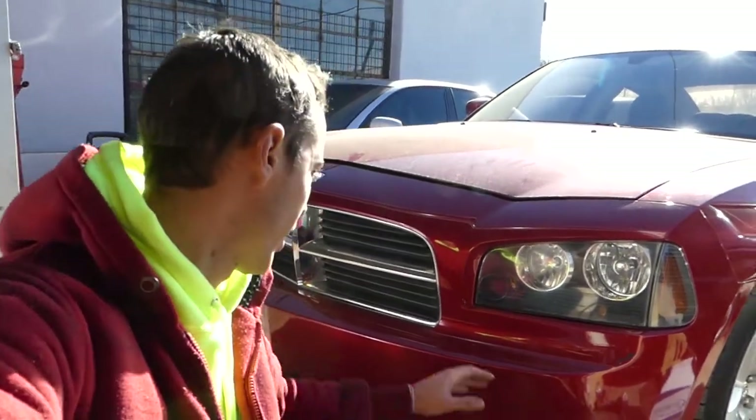Hey guys, welcome back to the channel! Today we will show you how to remove and replace a phone grille on a Dodge Charger. Stay with us, we're gonna start in a second. Please subscribe and let's grow the channel together.